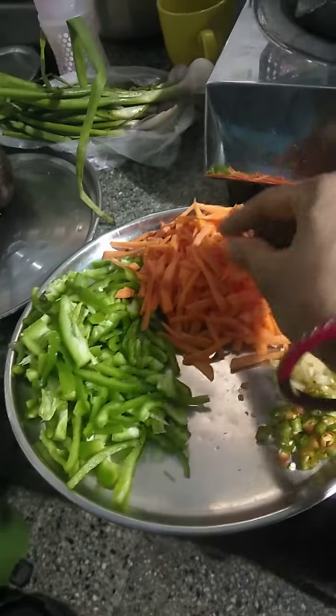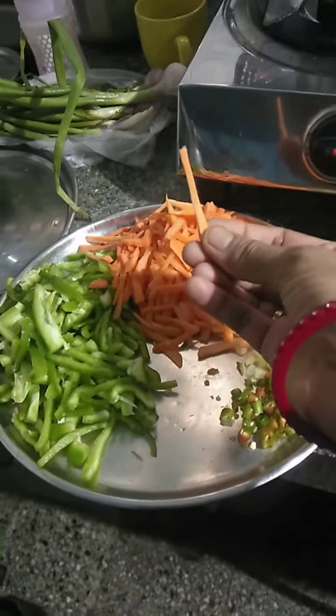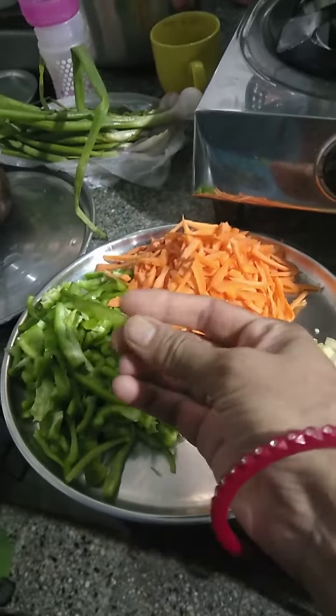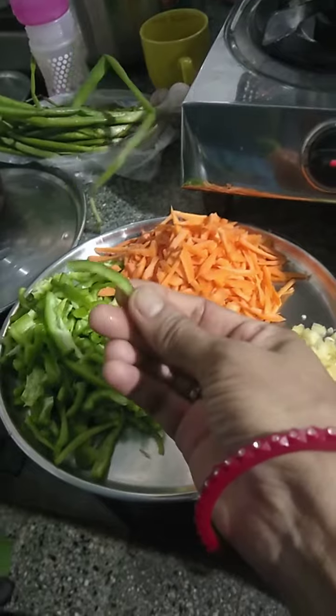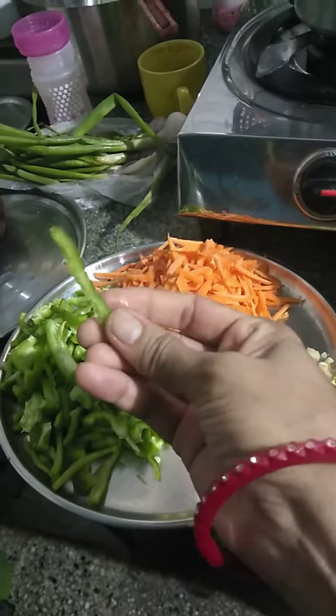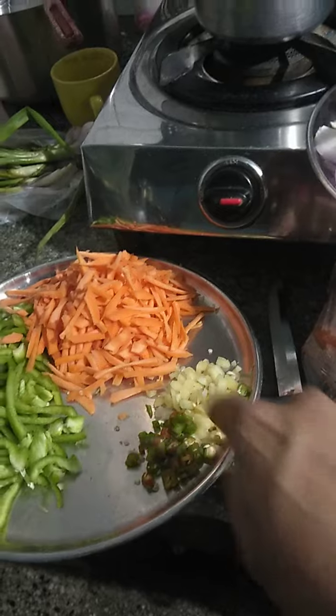This is carrot — orange color — cut julienne style. And this is green color, green bell pepper, also called capsicum. Long and thin — it's called julienne cut.